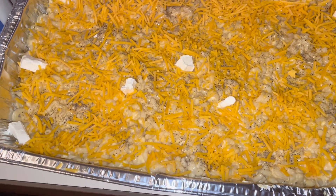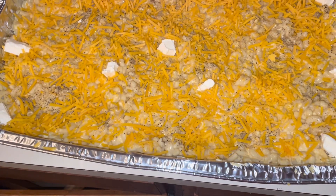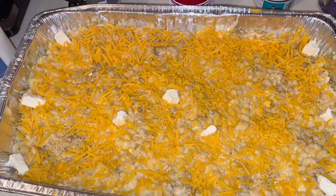I put my Cheese Whiz in, I put my mozzarella cheese, I put my cheddar cheese in, and I added some milk. Now I'm gonna put it in the oven — I'm gonna cover it with some foil.